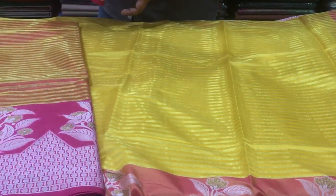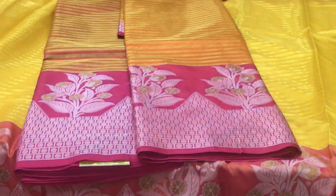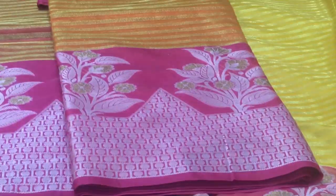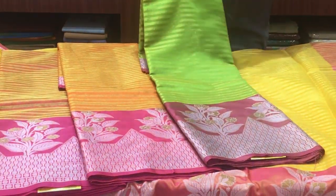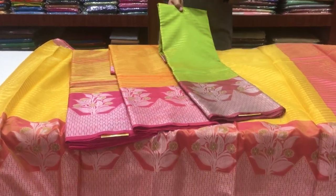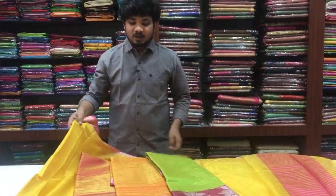The next color combination is orange and pink. After that, we have a green and pink color combination. These are only 700 rupees.